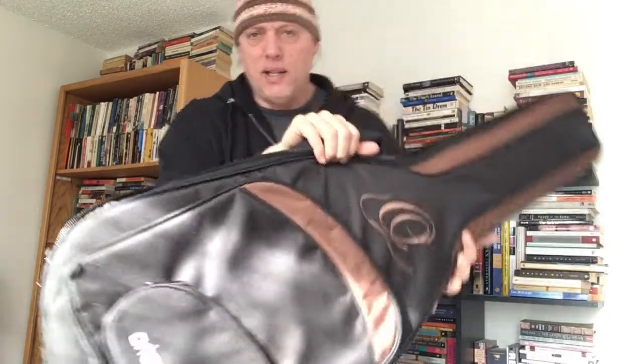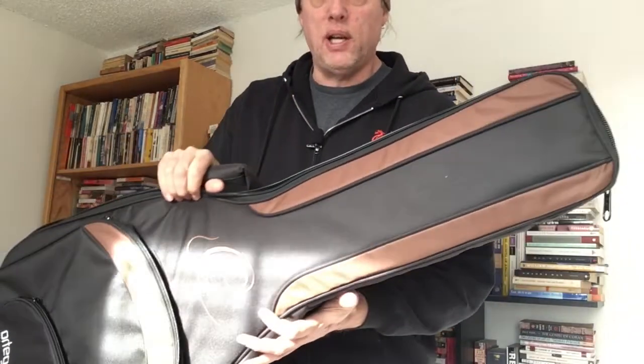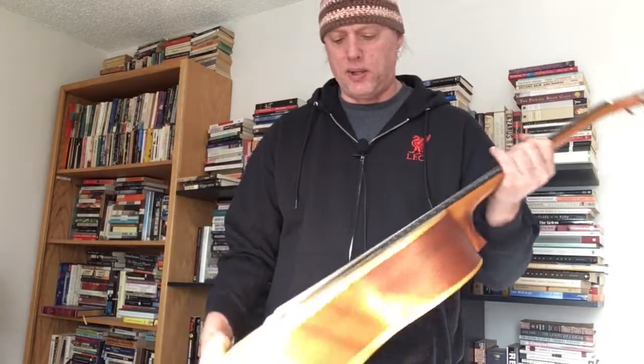First of all, I want to show you a great gig bag. These come in a really nice padded black and tan gig bag with all the right padding, backpack straps, a really nice full pocket. But anyway, these are the two entry-level classical guitars.